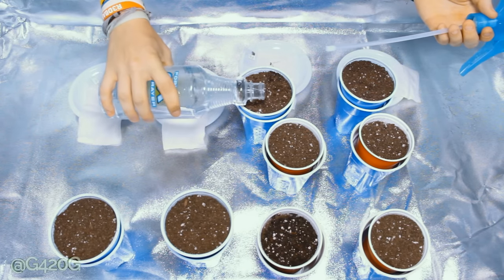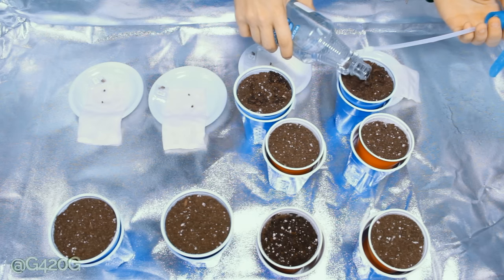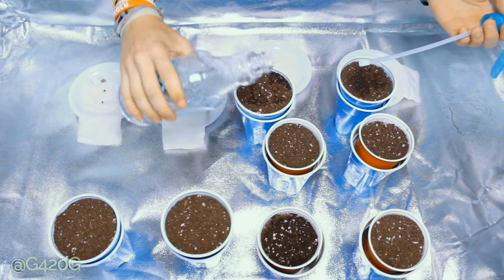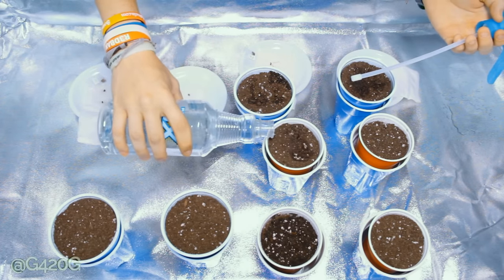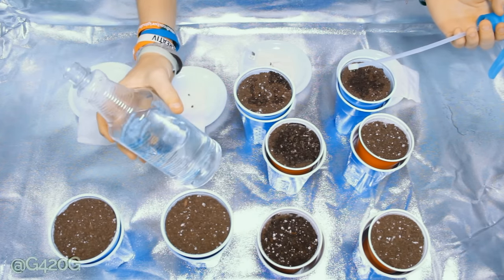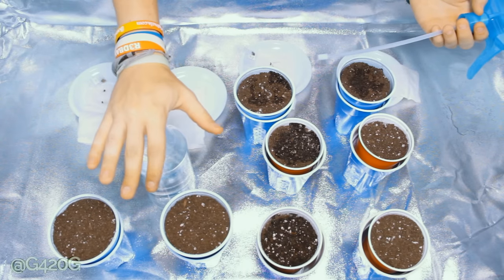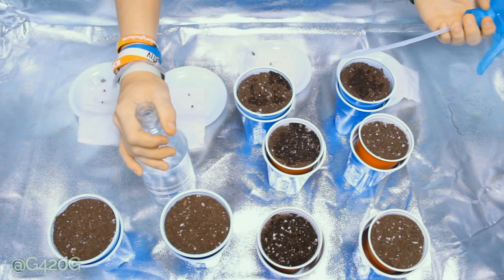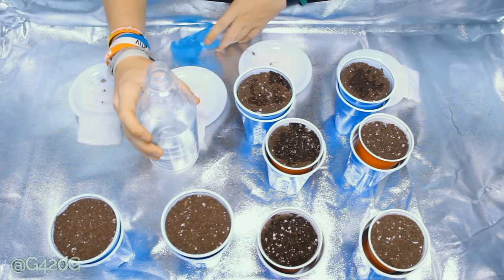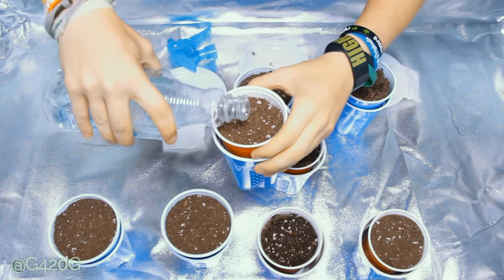We are going to start feeding our girls probably around the start or the end of week one. It's the start of week one right now, so we're going to let them chill with regular water for a few days or so. We are not using distilled or reverse osmosis water — we're using regular tap water. Be sure that if you are using tap water, your city's tap water is pH balanced. My city's water is balanced at 7.0, which is doable for soil growers, especially in the veg stage. If you are going to be adding nutrients to your tap water, be aware that there are already minerals and a PPM level to this water.